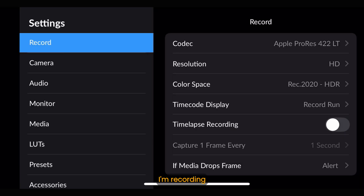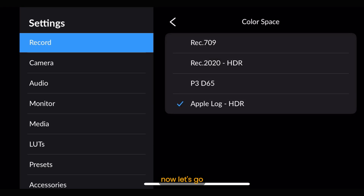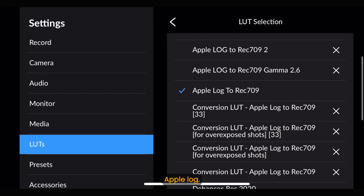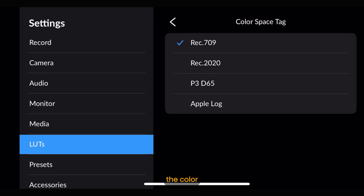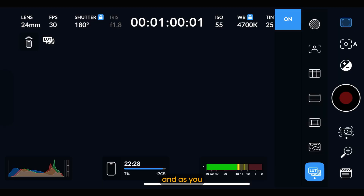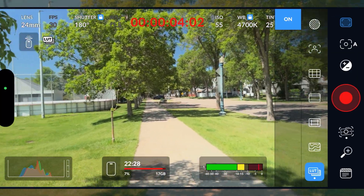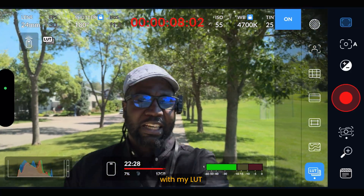First of all I'm recording in Rec.2020, so let's change that recording to Apple Log. Now let's go to the LUT section, turn on the LUT display, and select Apple Log. Let's leave the color space tag in the LUT section as Rec.709 — and as you can see, that is how my colors look.